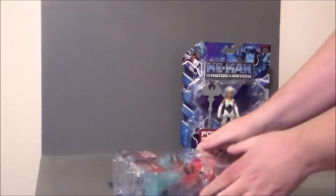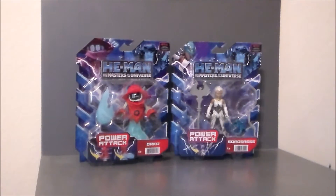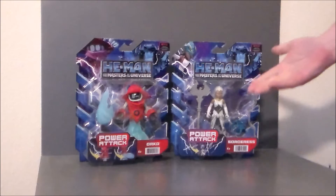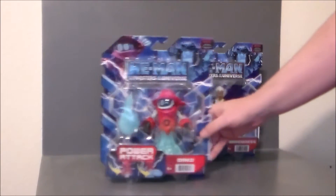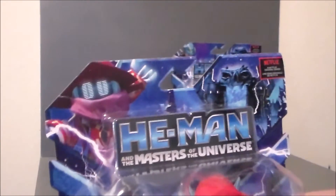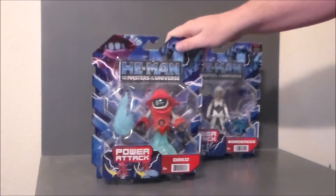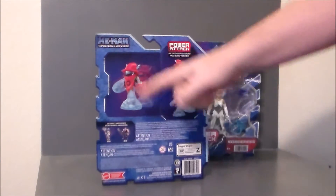So here we go - some Power Attack figures, the new wave three figures: Orko and the Sorceress, which is Teela. I was really after Orko here. Oh, this guy looks amazing - loved him in the show, fantastic! The artwork up there is super cool. The Origins Orko was super difficult to find, and I know this guy's gonna be the same way.